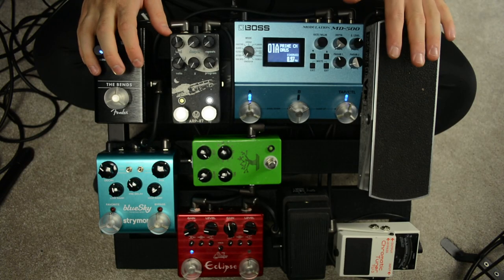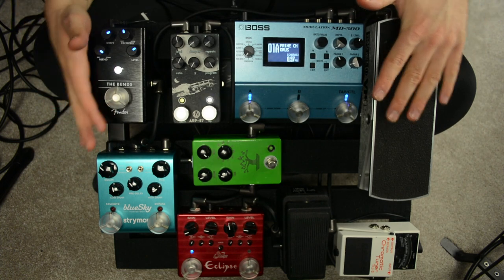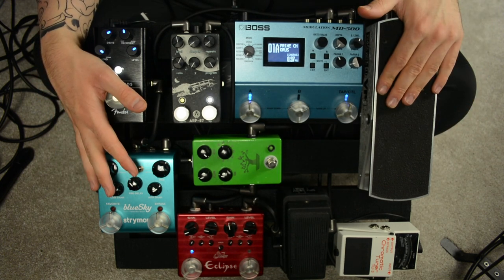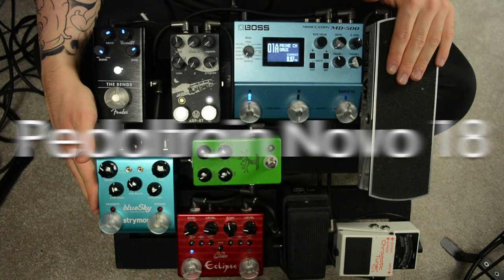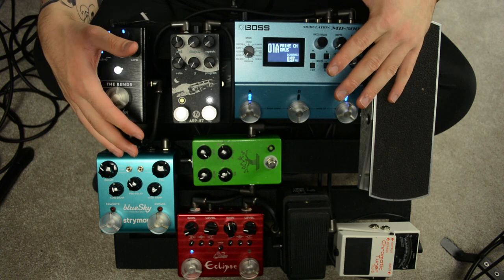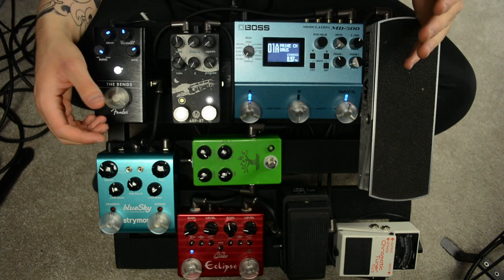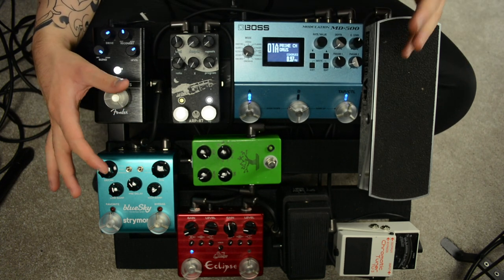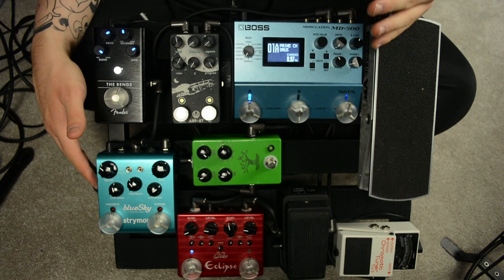Now let's talk about the layout of the board. I want to talk about the actual placement of each pedal, because it might save you some frustration when putting together a board of your own. There is some empty space on this board — it's just a bit bigger than it actually needs to be, and that is deliberate. This is a Pedaltrain Novo 18. Really tight and compact pedal boards that fit as many pedals as possible look cool in photos on Instagram and gear pages, but in reality they can be an actual nightmare for accidentally turning pedals on and off.